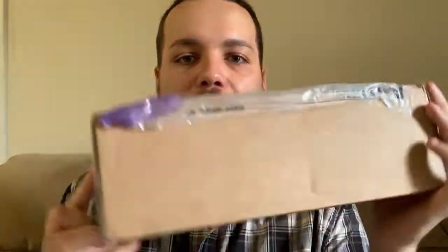What is up everybody, it is your boy Michael G and I am back with another YouTube video. In today's video we are going to be unboxing the Manscaped PR package, so let's get into it.